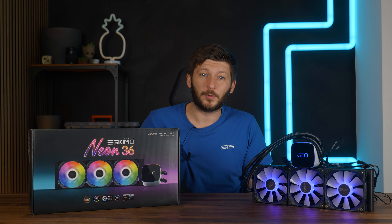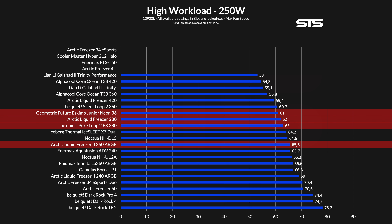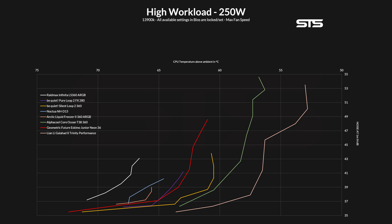So let's bump up the heat to 250 watts. At more than double the work, the Eskimo Junior keeps the chip at 61 degrees C above ambient. This completely changed its position — outperforming the PureLoop 2FX, Liquid Freezer 280 and 360, as well as every air cooler. The noise-to-performance graph also looks much more interesting now. We can see how the temperature really scales as we reduce fan speed down towards 30%. The Geometric Future Eskimo Junior 36 is definitely better than, for example, a Liquid Freezer 2 360 ARGB, but it is still behind contestants like the Silent Loop 2 360 or the high-performance Galahad 2 series.